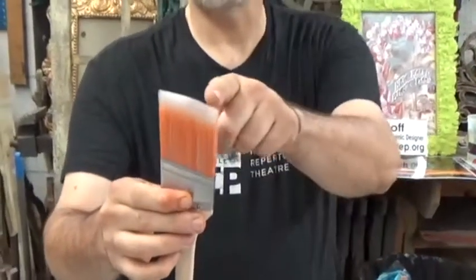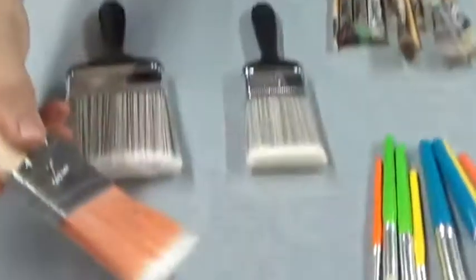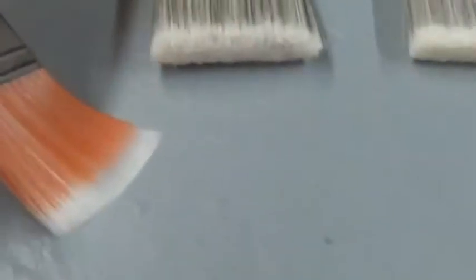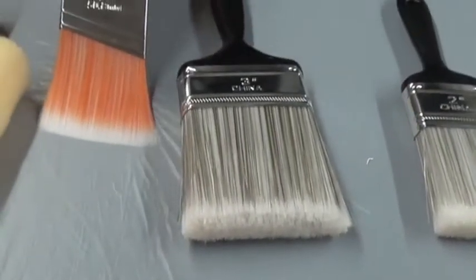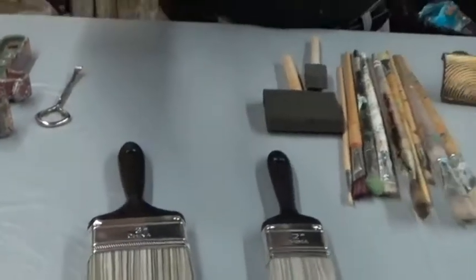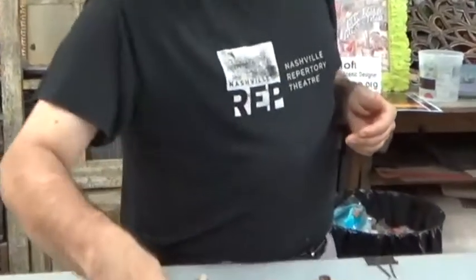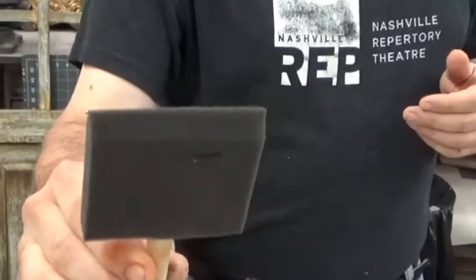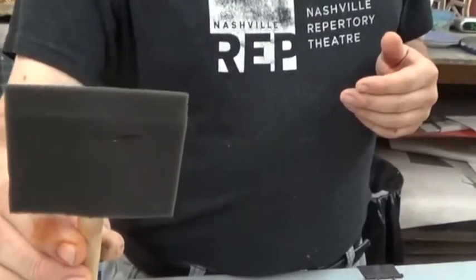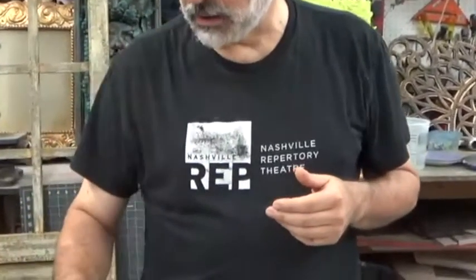This is called a sash brush. As you notice, it's got an angle to it, which helps you get into corners — right close to something in a corner or around something. It's called that because it was used to paint the sashes of windows. It's a good brush if you're trying to get into small places or next to moldings. We also have foam brushes, which are more like craft brushes. I don't use these very often — they fall apart pretty easily — but there are some uses where they do work well, so don't forget them.